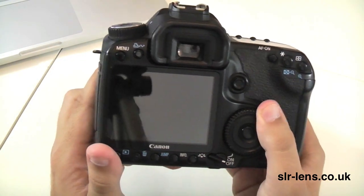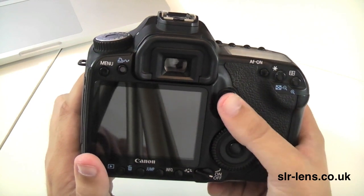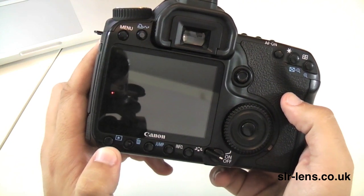On the back of the camera you've got your standard navigation wheel and a joystick for navigating through your pictures, plus your standard menu and info buttons at the bottom as well.